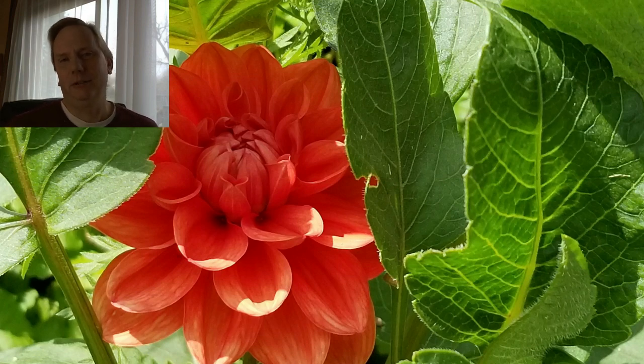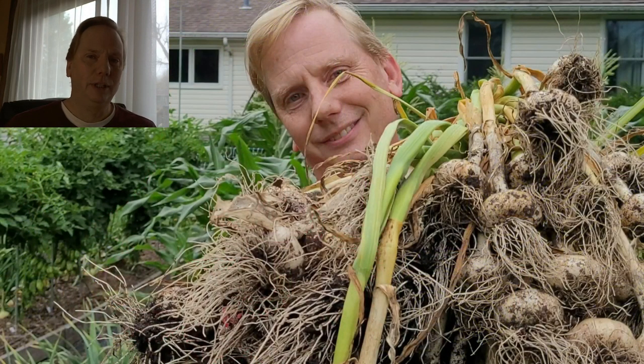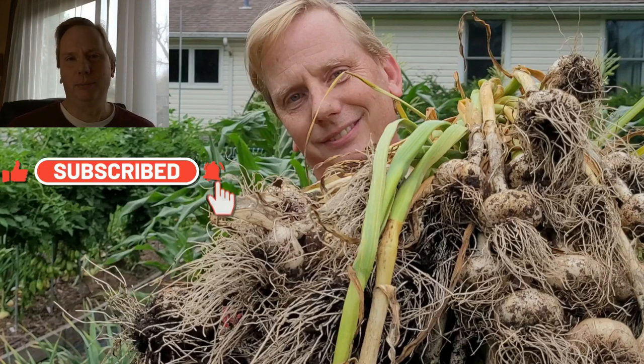Just as an example, lettuce will grow well in cool weather in full sun, but during the heat of summer it's best to grow it in a spot that gets more shade so that the lettuce doesn't go to flower right away. Things like cilantro only grow really in cool weather because they bolt right away during the warm season.